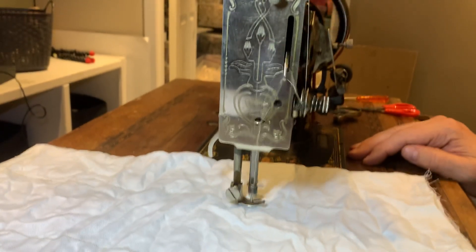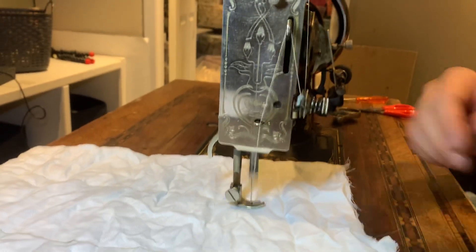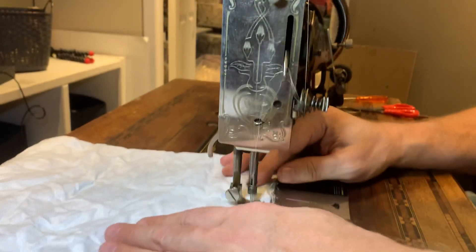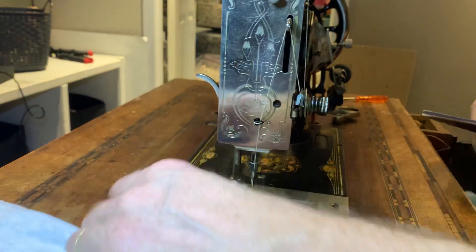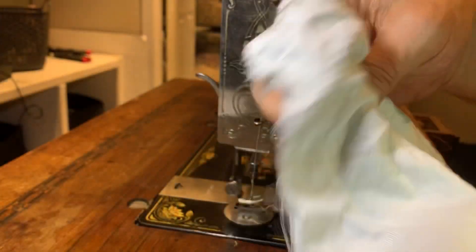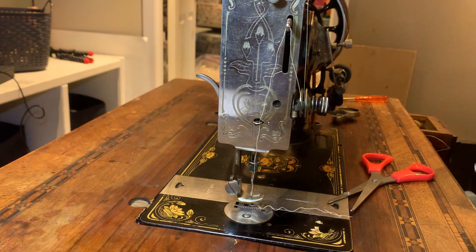I am more than impressed that this one is still working. I'll pull the foot up, pull it out, snip the thread — boom, there you go. Look at that! A 96-year-old sewing machine that I got from my cousin Kathy, that used to be my Oma's, and I just sewed a stitch on it after refurbishing it.